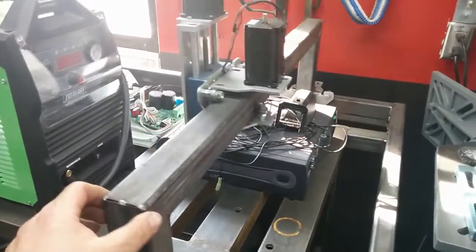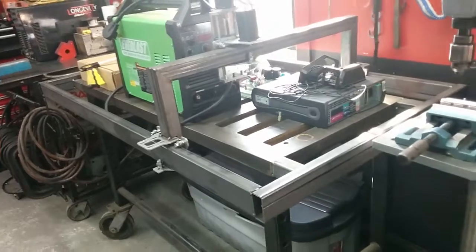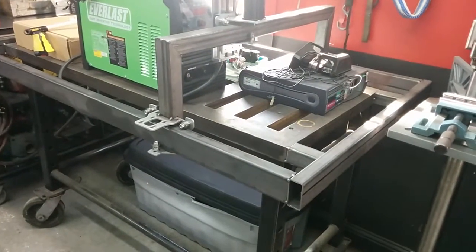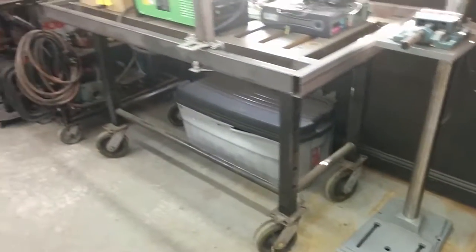So I decided to turn it into a CNC plasma table. My X and Y axis is on there. It will be a three-foot by five-foot cutting area — not a huge table but not tiny either. It's about as big as I could fit in here and still be able to walk around it. If I had unlimited space it would be a five by ten or five by twelve table.